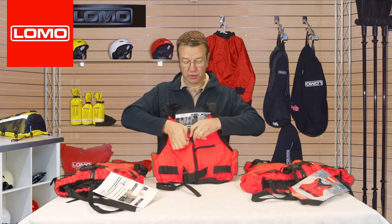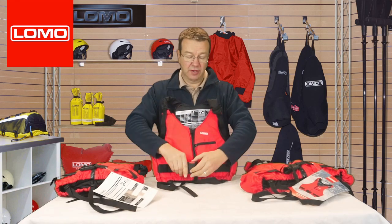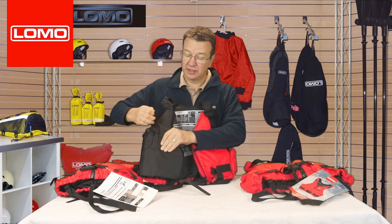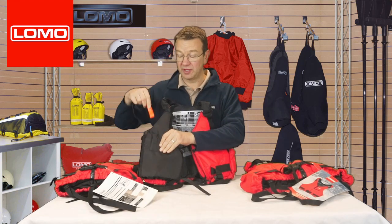Inside, you've got a little whistle in a small pocket. It's easily accessible for emergencies.